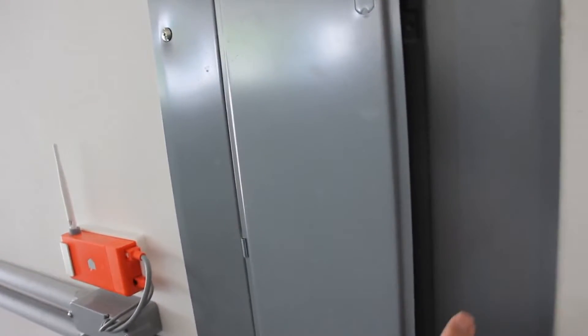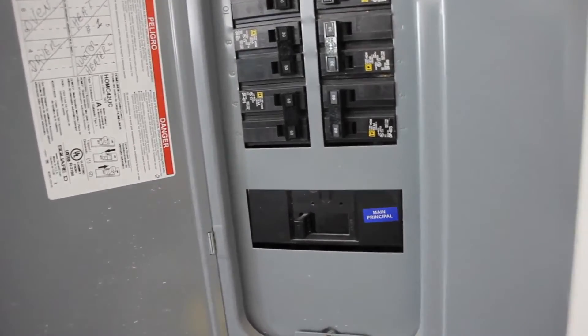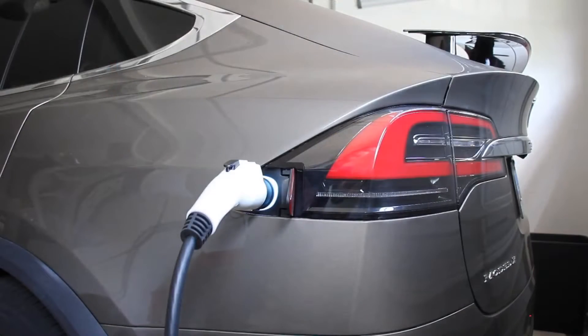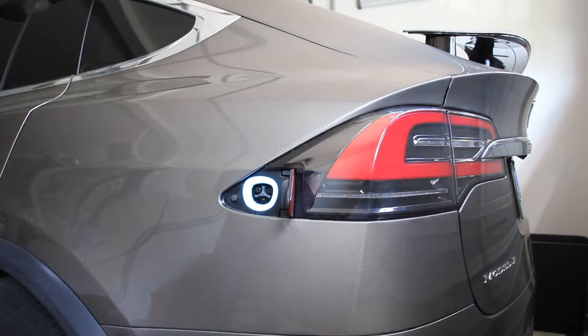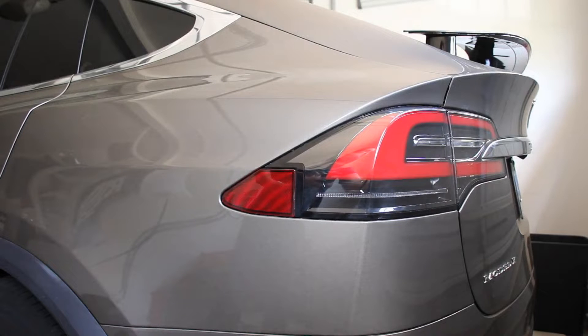The charging station is also responsible to communicate the capabilities of the station and the circuit to the vehicle. The EV plugs are designed for many thousands of cycles. Additionally, the station and vehicle work together to soft start and stop, ensuring there is no load while connecting or disconnecting the handle, which will extend the life of all of the electronics.